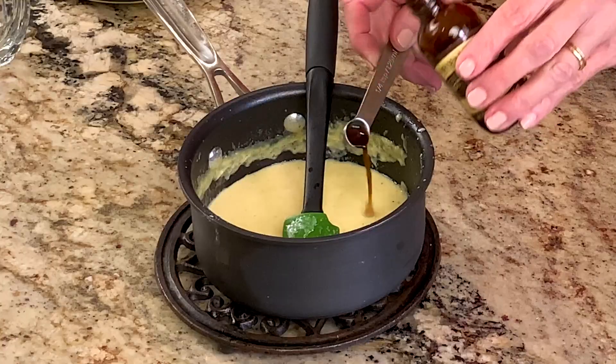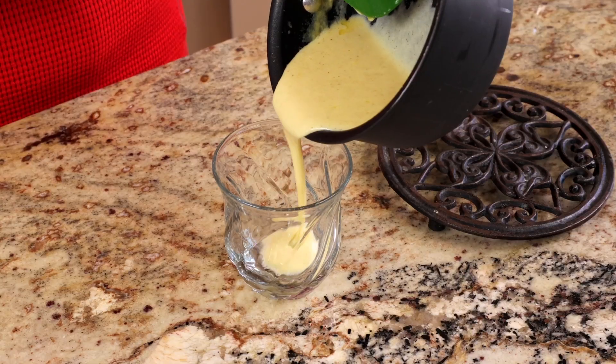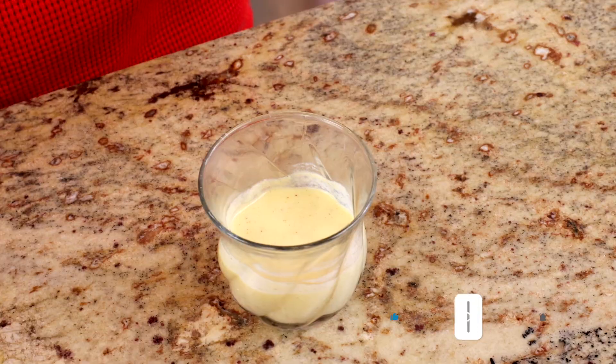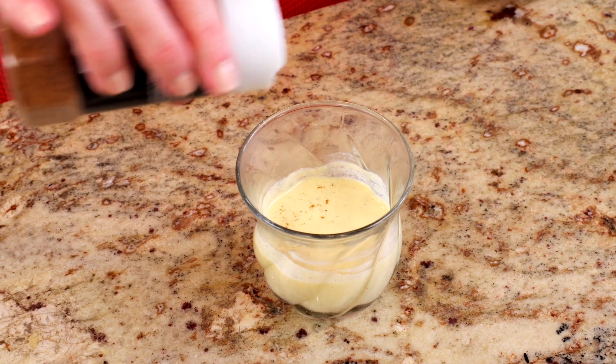Remove the saucepan from the heat and stir in a quarter of a teaspoon of vanilla. If you'd like, you can add a shot of rum or bourbon and refrigerate for at least 30 minutes. You might also like to add a little whipped cream or a sprinkle of nutmeg over the top before enjoying.